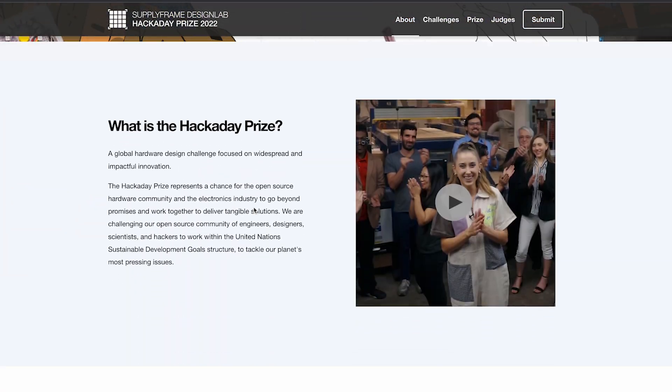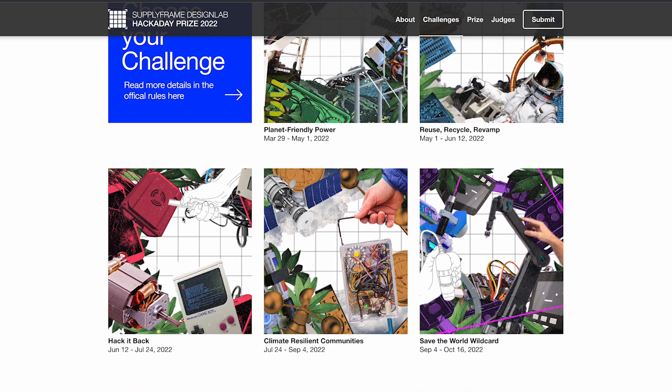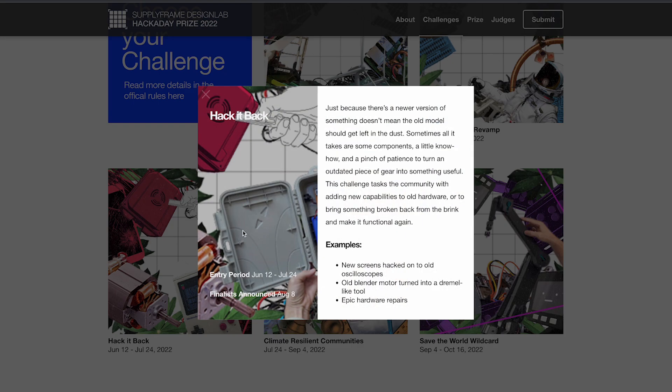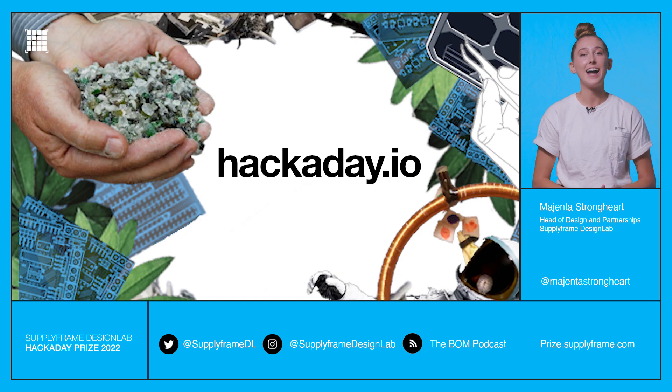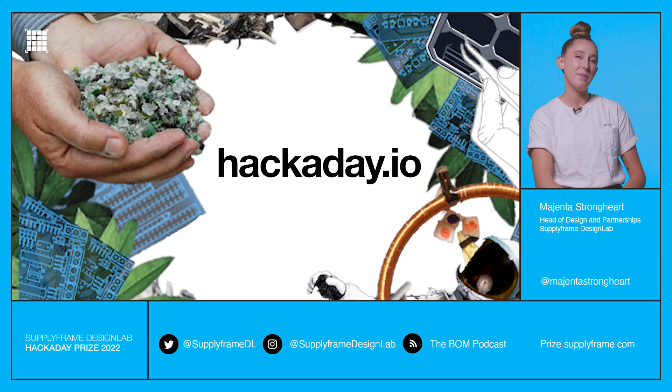Up next is Hack It Back. Just because there's a new version of something doesn't mean the old one should be tossed out. Show those fancy new designs that you can indeed teach old hardware new tricks. For more information, check out hackaday.io. We can't wait to see how you hack it back.